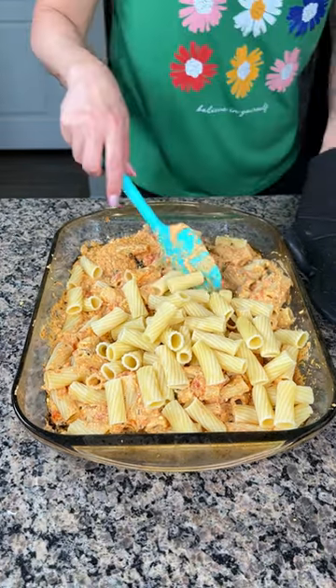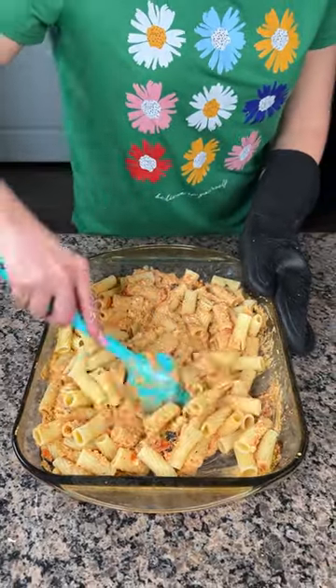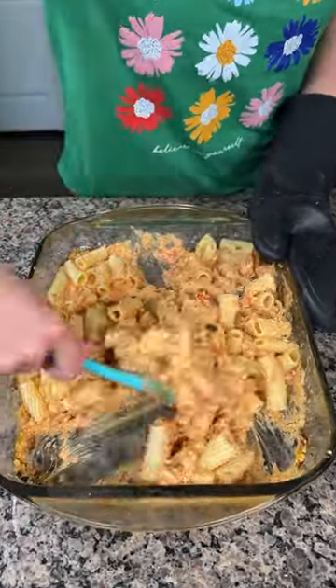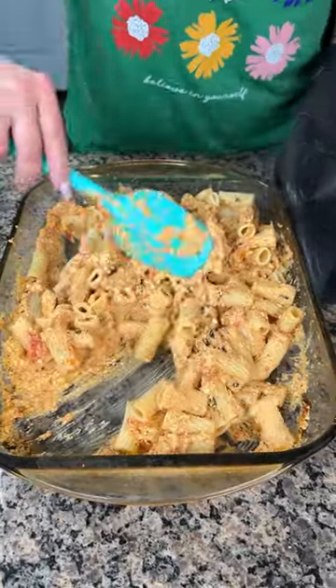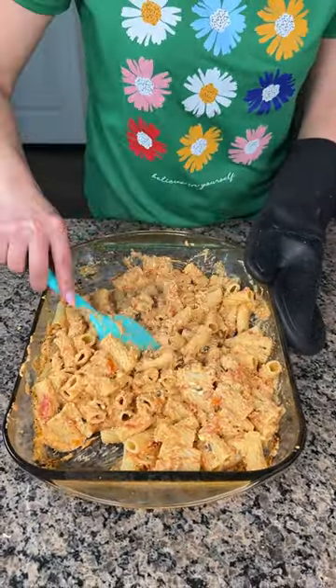This dish is bigger than the nine-by-thirteen, but y'all can use whatever you'd like — I think it would have fit in a nine-by-thirteen, I just didn't want it to spill over the edge. We're just going to give this a good mix, make sure all of our noodles are nice and coated. If y'all want to add the whole box of pasta you can, but I like a good amount of sauce on my pasta.